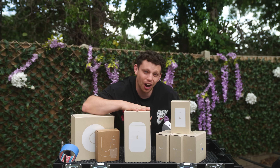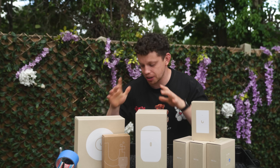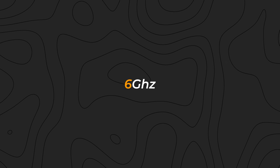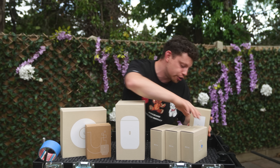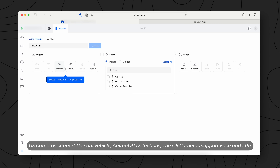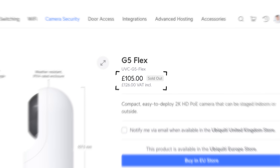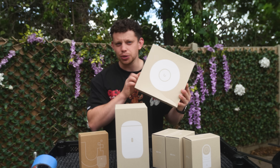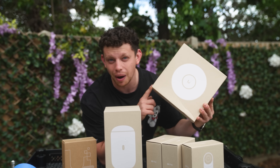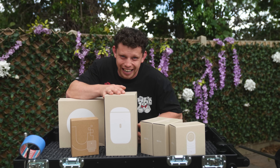We are doing this on a budget, but it's a high-end budget. Wi-Fi 7, 6 gigahertz, and all of these cameras being the G5 line from Ubiquiti have all the AI capabilities. The flex cameras are the cheapest from the range. And then we have the U7 Pro, a really powerful access point, though we might not need it because this fella has an access point built right in.